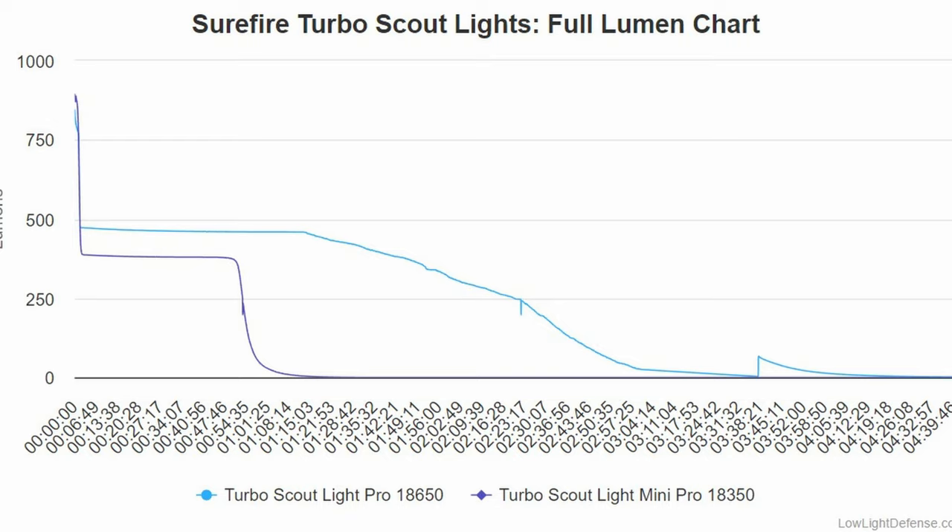I ran both lights in the integrating sphere, which collects the total light output for as long as the light runs. The results were kind of what I expected — the larger light had a longer runtime and a larger area under the curve, because the 18650 battery has a significantly larger charge-holding capacity.